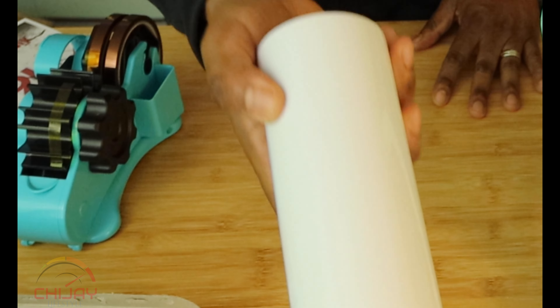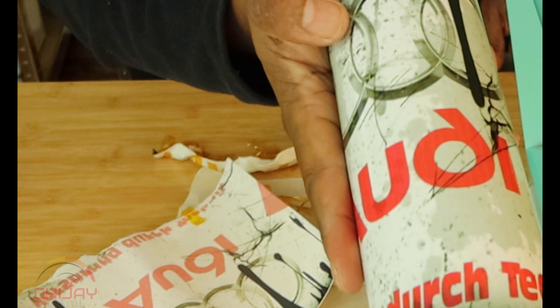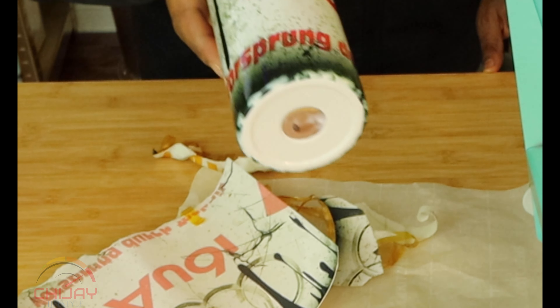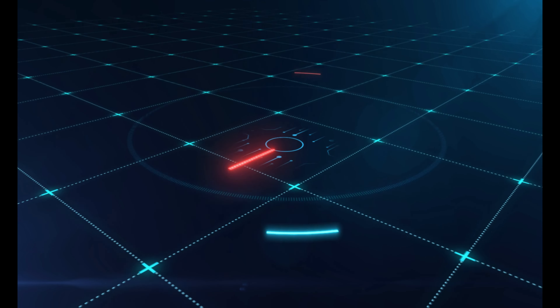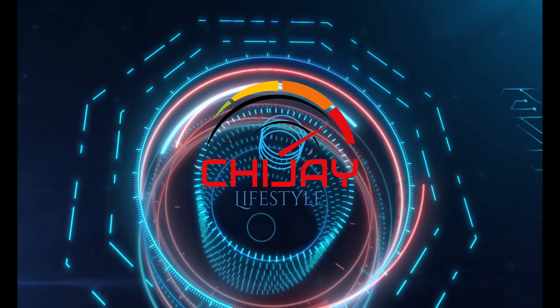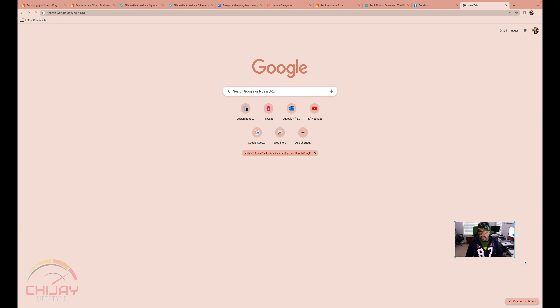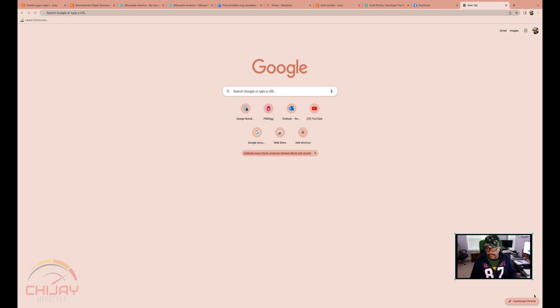If you want to figure out how to get from this to this, stay tuned. What is going on YouTube? I am very excited today to share a new project. Today, we're going to be working with sublimation on tumblers.